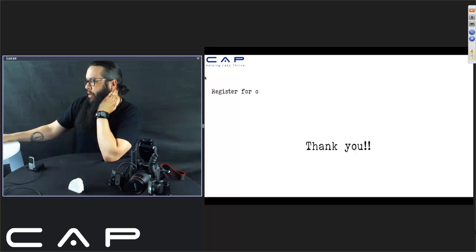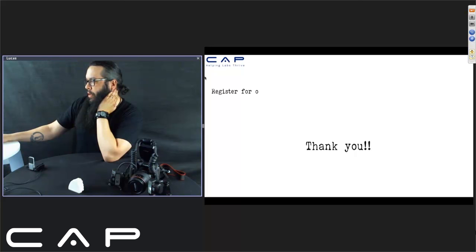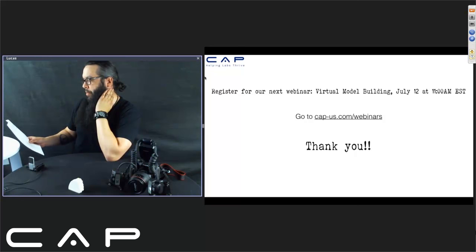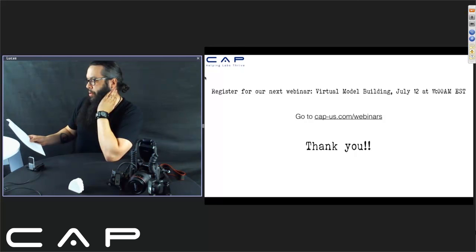Thank you. Our next webinar is on July 12th at 11 o'clock, and it's on virtual model building. Topics such as import methods, margin defining, implant setup, articulation, file management, and all that will be covered using 3Shape — and a lot of other things to do with model building.